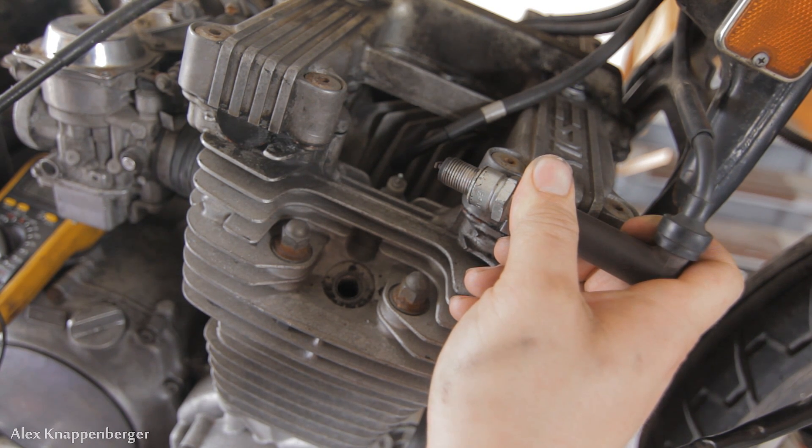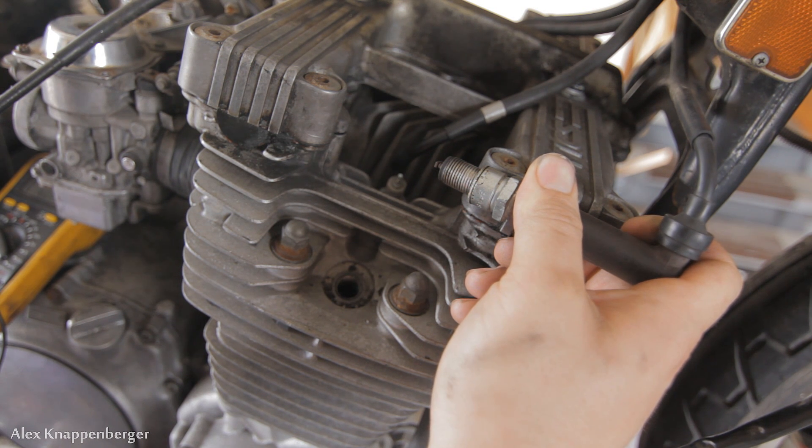I don't know if you could see there, but there was spark there. So that's how you know you're getting spark.